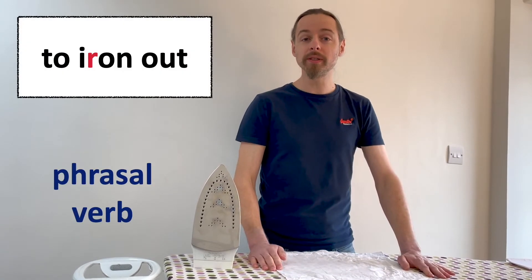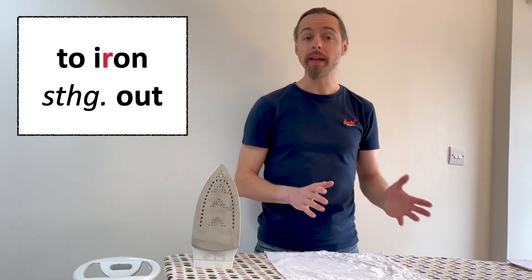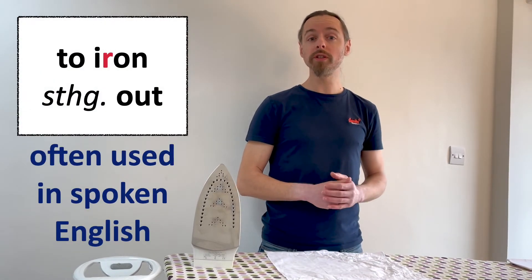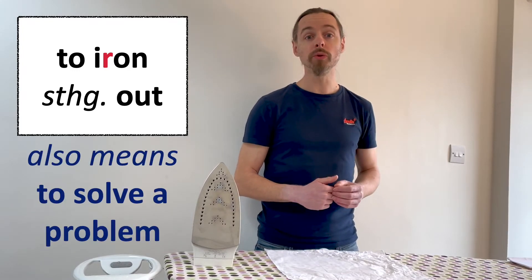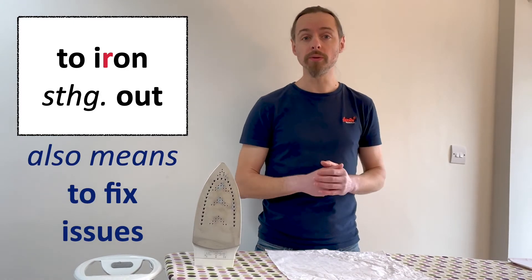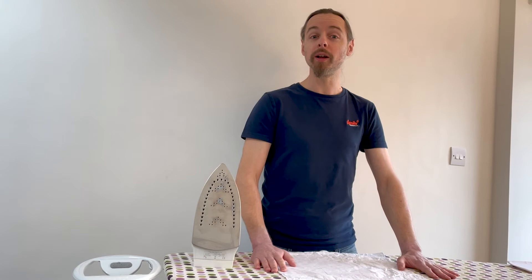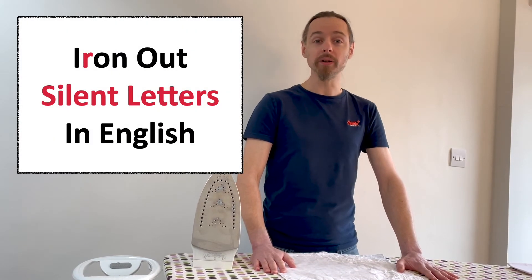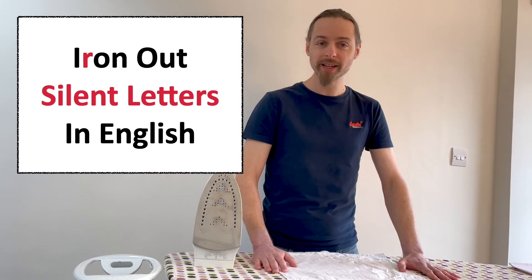To iron out is a phrasal verb in English. The phrase to iron something out is often used in spoken English, meaning to solve a problem or fix issues. So I hope that this video helps you to iron out silent letters in English. See you next time.